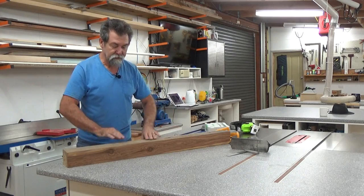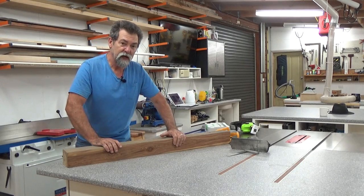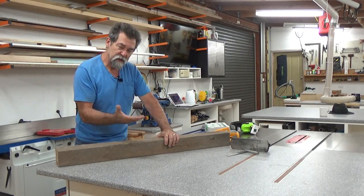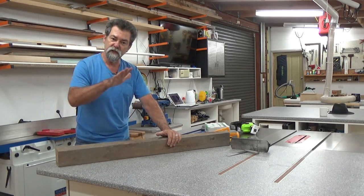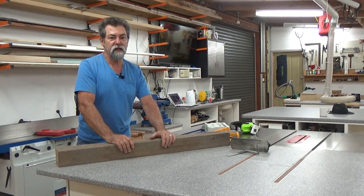To get the other two faces or other two edges nice and straight and parallel, I would run it through my thickness planer. I would have it so that the dressed side is down on the bed, and the cutter head would be running over the top — it would replicate whatever's on the underneath and transfer it onto the top. Take a little while, but it'll get there. And that's what I'm going to do next.